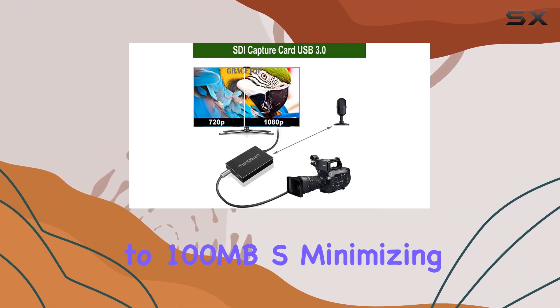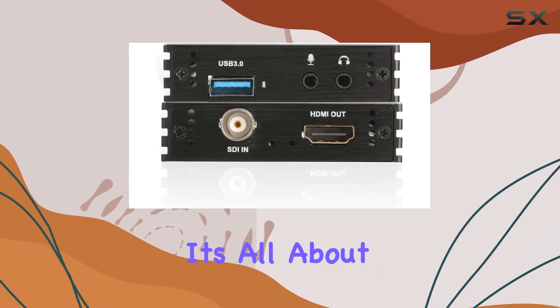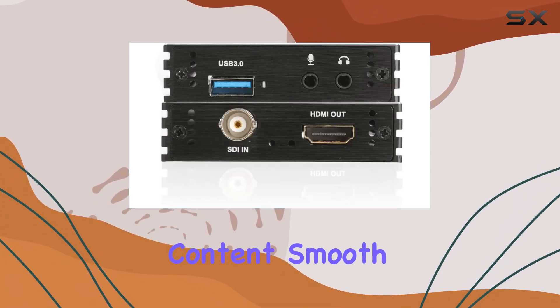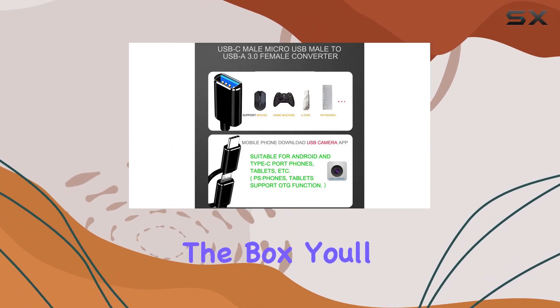Speaking of performance, the USB 3.0 interface ensures lightning-fast data transfer speeds of up to 100 megabytes per second, minimizing any lag or delay in your live video feed or game recording. It's all about keeping your content smooth and professional, and this capture card delivers on that front.